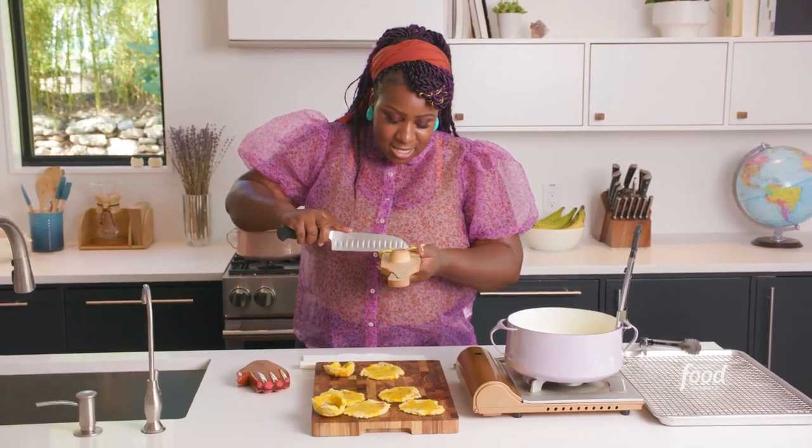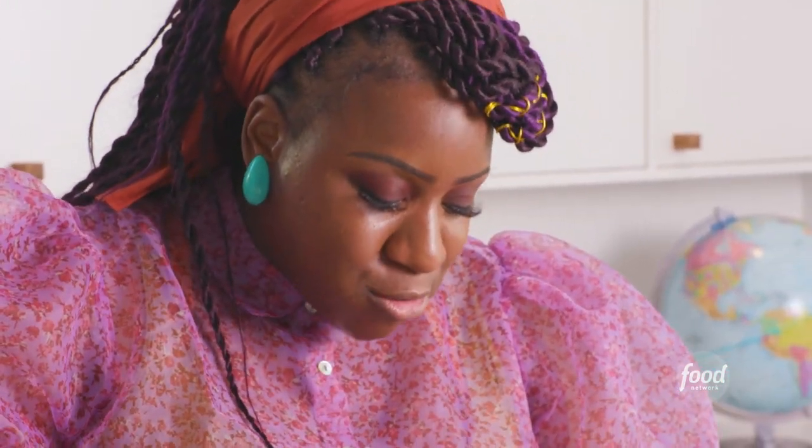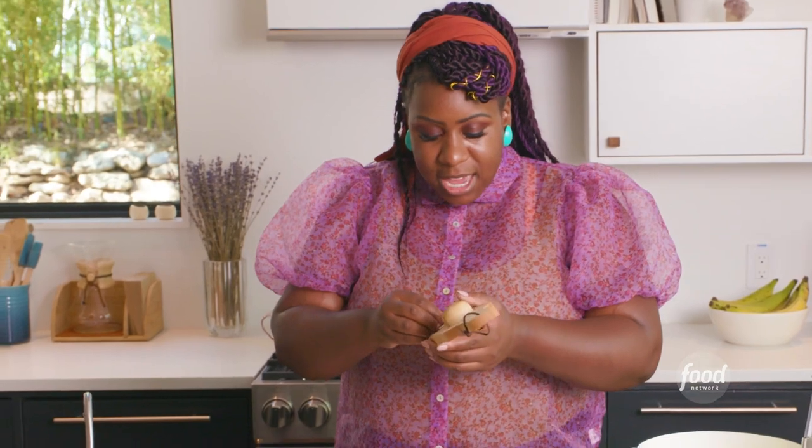My dad is a prideful Haitian man. He taught us at a very young age who we are and what we stand for. Don't let anybody tear you down or tell you that your culture is not beautiful.